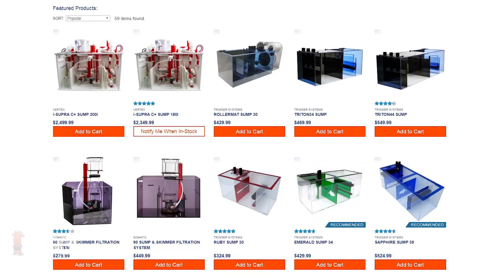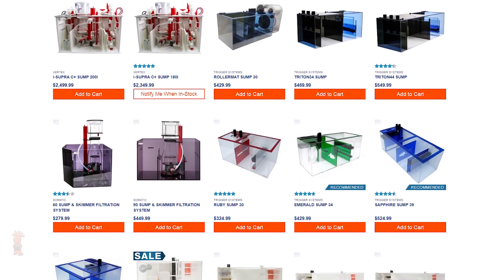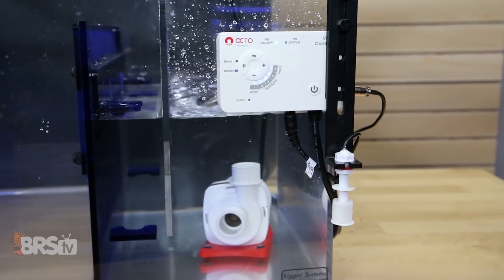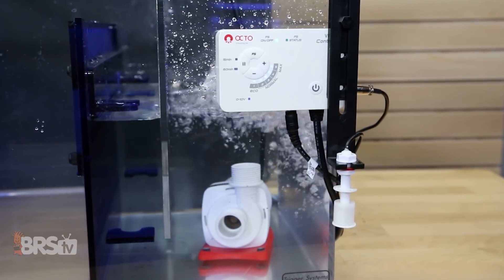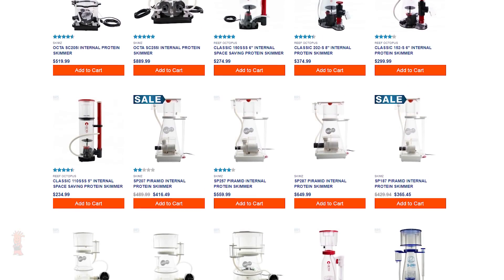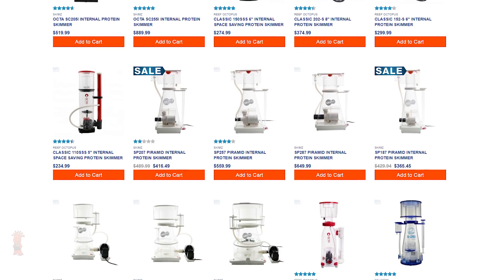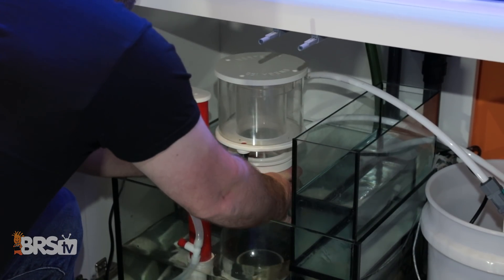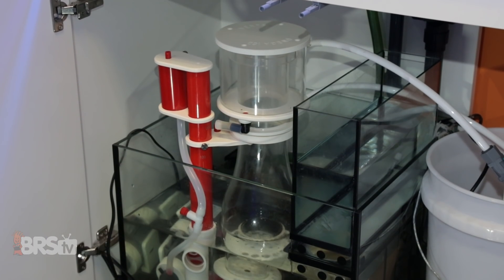I can tell you that one of my least favorite parts of putting together a new tank was: one, searching for that right sump that fit under my stand just right and also fit my needs for a return pump chamber or additional room for other gear; and two, wading through the nearly endless selection of skimmers that not only match the bioload demand for my tank, fish, and feeding habits, but then also fit into the skimmer chamber of the sump I just decided on.